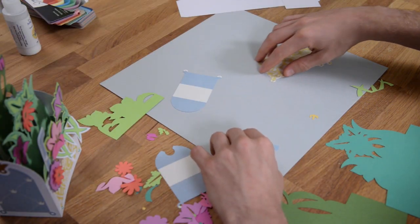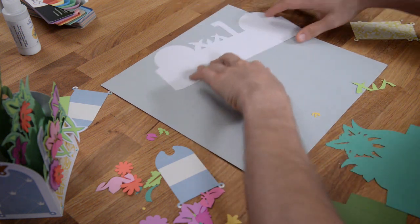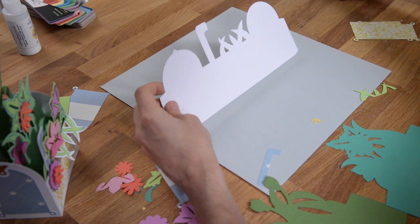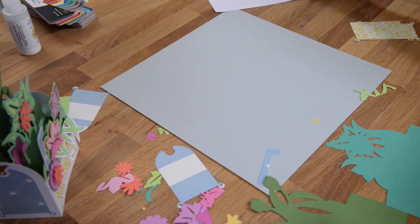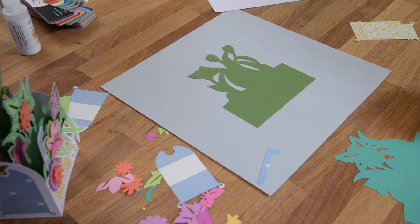So in this video, I'm going to show you how to put together the mailbox bouquet box card. The main structure of your box card is made up of this piece and this piece. I'll show you how that all goes together here in just a second, but what I want to focus on right now is just showing you where all the little pieces go.